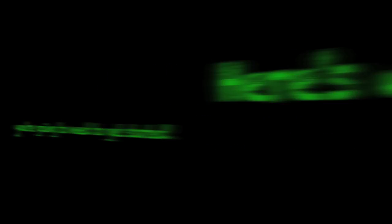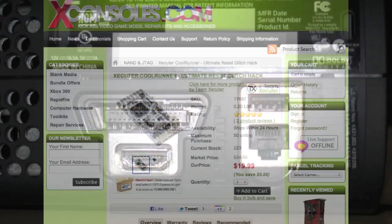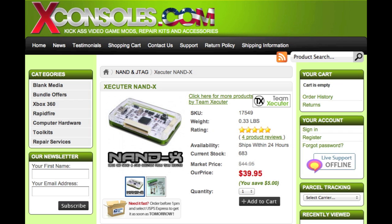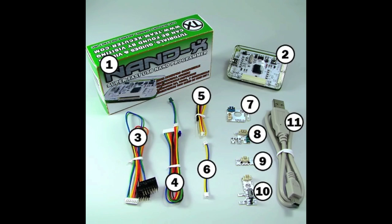Here's what you're going to need to get started. An Xbox 360 console with HDMI capabilities. You'll also need a Team Executor CoolRunner chip and a Team Executor Nandex from XConsoles.com for reading your console's NAND and for programming the CoolRunner Reset GlitchHack chip. Make sure you order the CoolRunner programming cable for the Nandex as well. The Nandex will also be used to program your Xbox's NAND with the new Reset GlitchHack image.